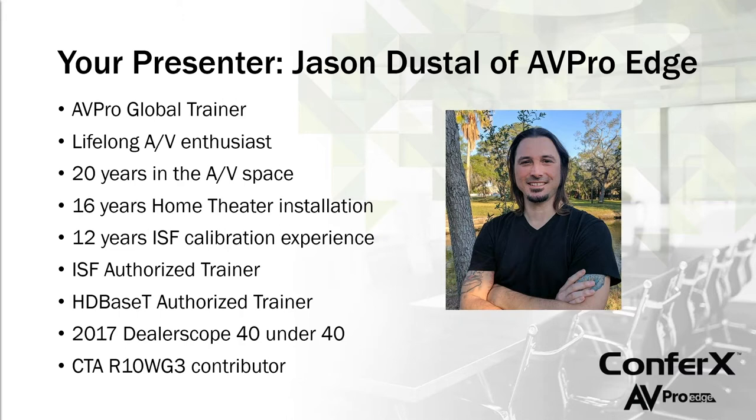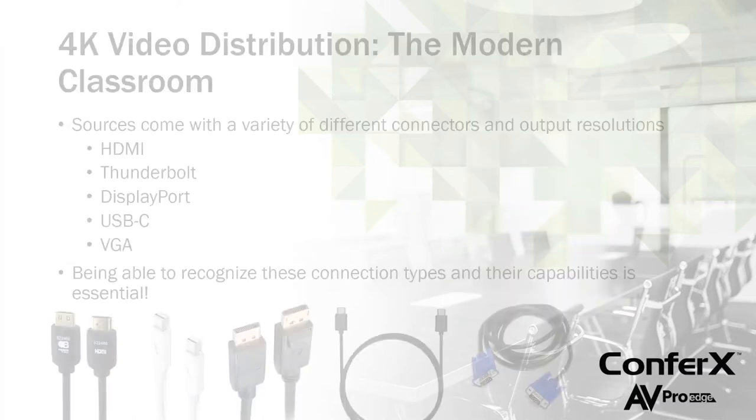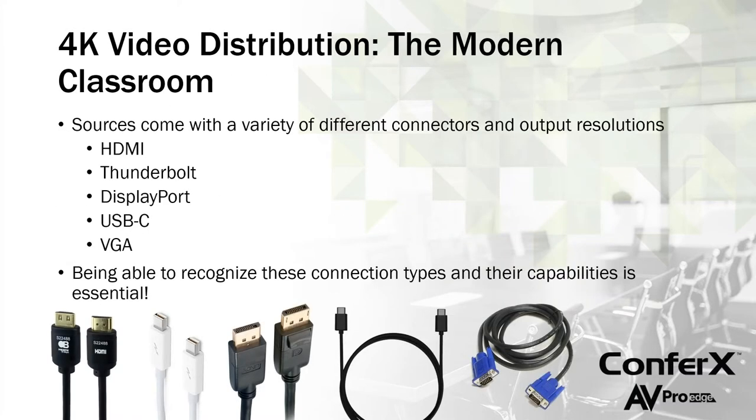A little bit of housekeeping before we get going — Tom Devine is watching the chat box and will be answering questions throughout the presentation. Feel free to type questions into the question box; I'll take a peek every now and again, and we'll leave a little time at the end for Q&A. So let's talk about 4K video distribution for classrooms and conference rooms.